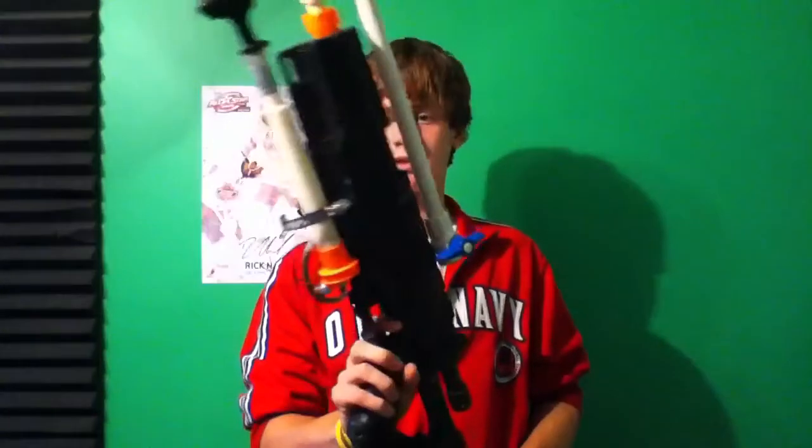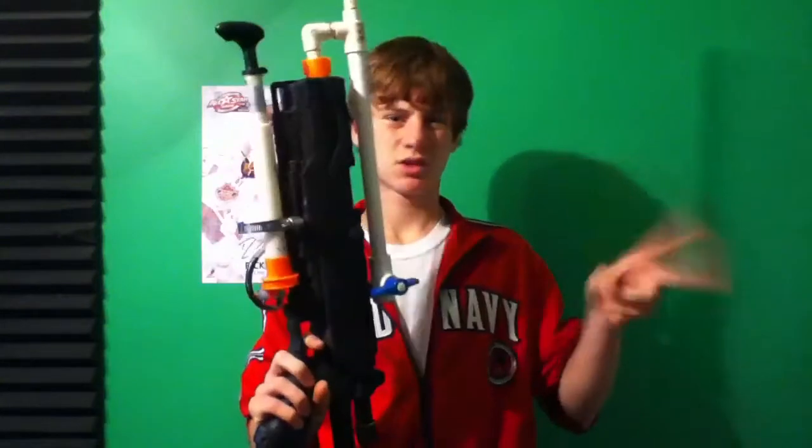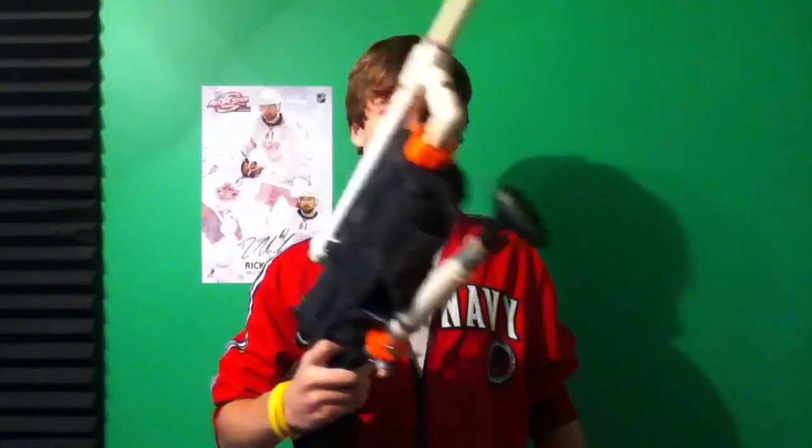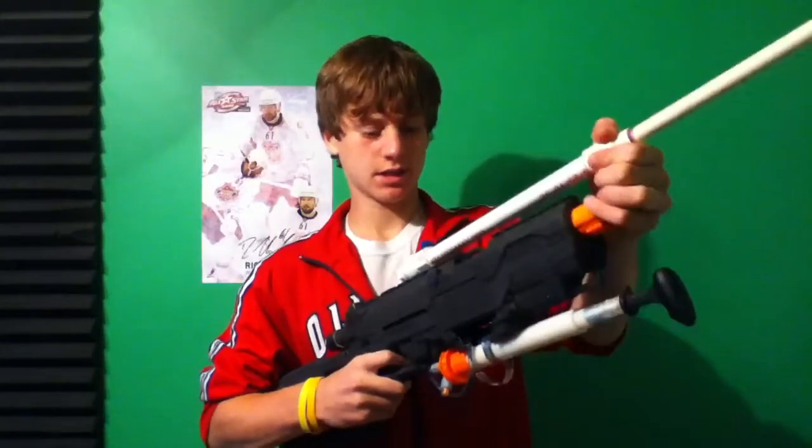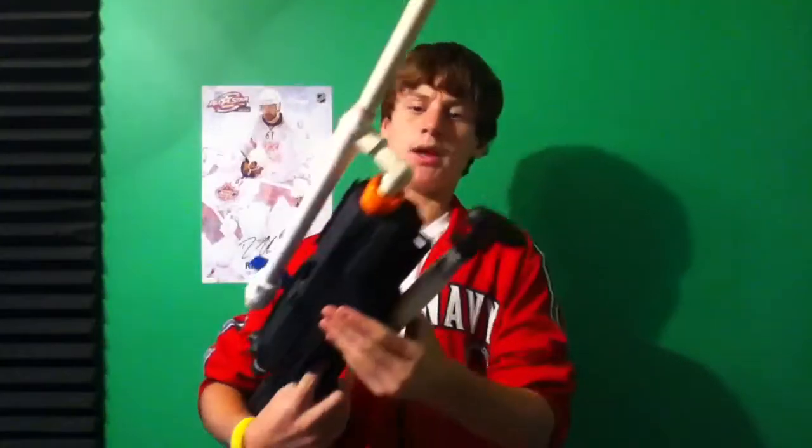Hey guys, so today I'm here to show you something that I really like. It is my Longstrike sort of sniper rifle. I had it singled before, but now I have an RSCB on it, just because I like those now. I actually like them a lot.